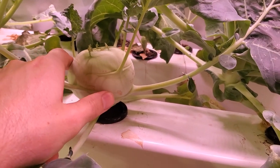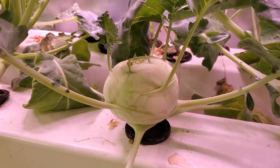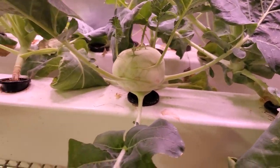When you harvest, you can take this bulb, chop it up into pieces, and then sauté it or roast it in the oven. It's really good and we really like it.